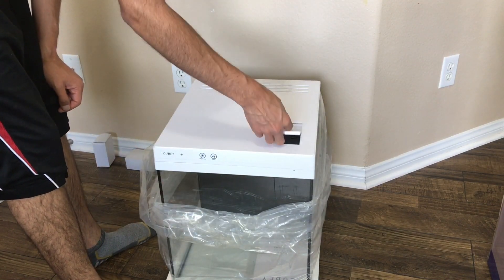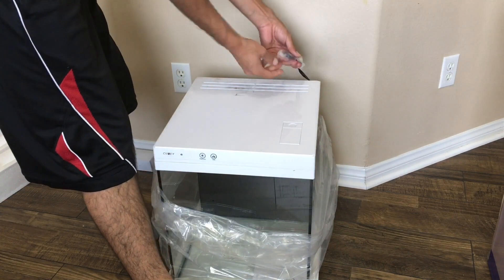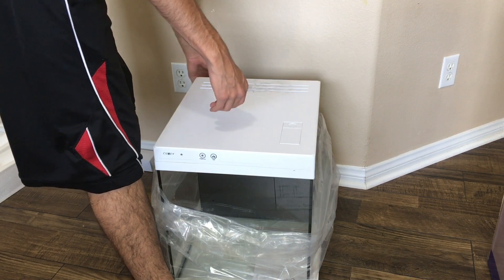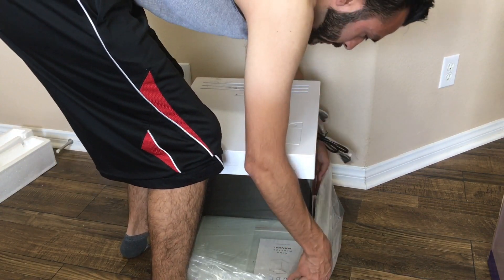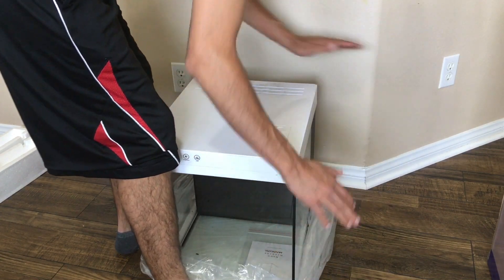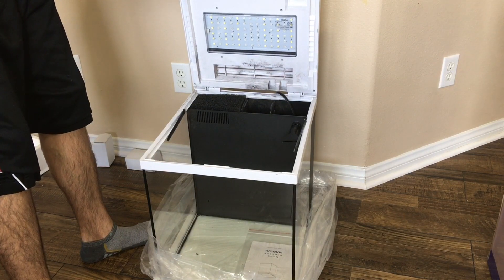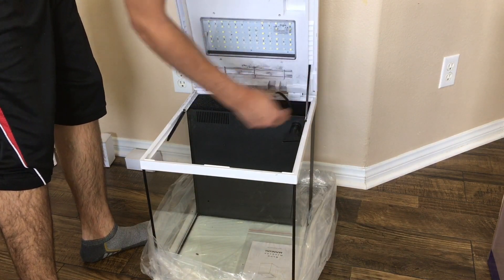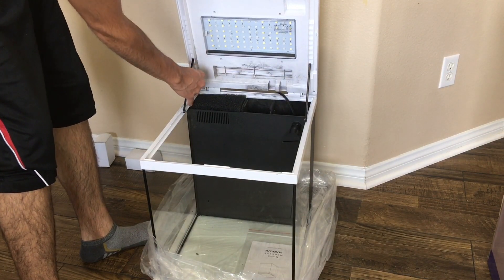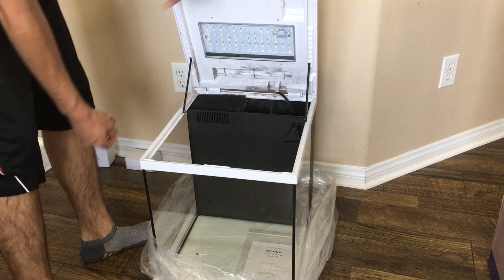I really like this little feeder door. You can see here where the two adapters plug in, and then this is probably for the pump or something else. As far as getting this open, it should be pretty straightforward. Oh, you can actually put it at different levels — there are different latches here. That's actually really cool. So if you don't need it as high, that's actually a great feature.